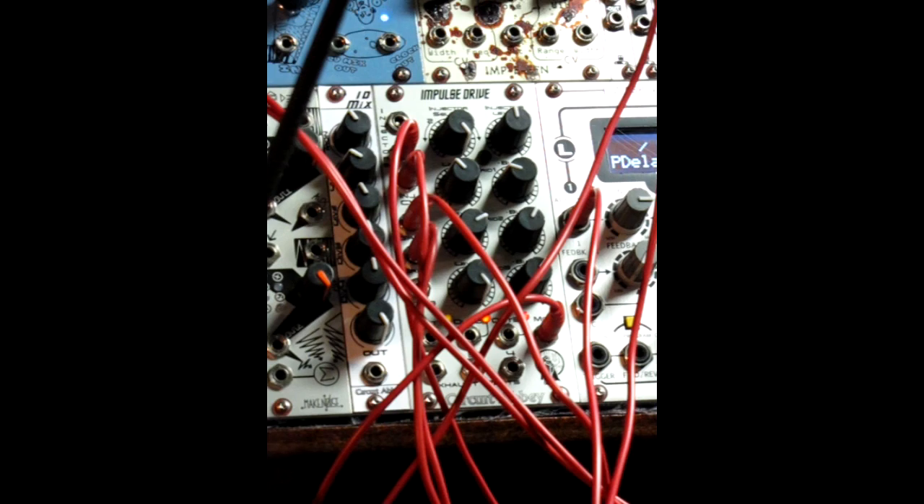The kick drum that you hear is going to injector number 2. The injector select is turned entirely clockwise, so it's on injector 1. The injector level is at noon — you can overdrive the signal a little bit if you go beyond that, but I wanted to keep it vanilla for these purposes. What you will be doing is applying a negative control voltage into the injector CV input. If you're putting in an envelope that goes between 0 and negative 5 volts, the negative 5 will throw the injector CV back to 0, back to noon.